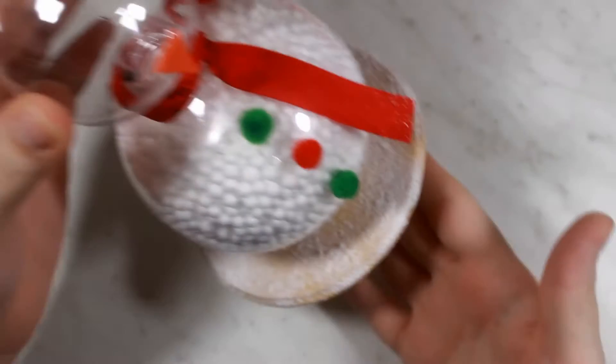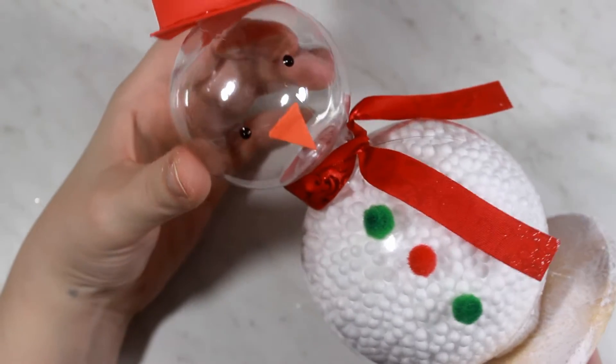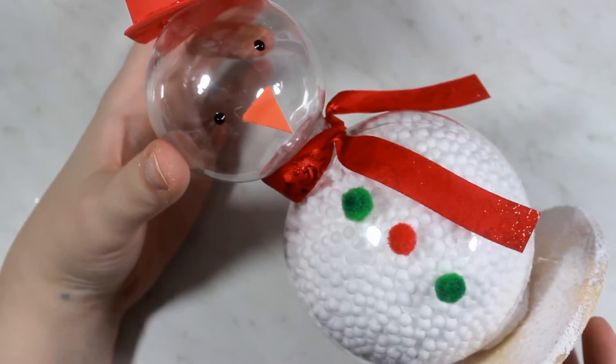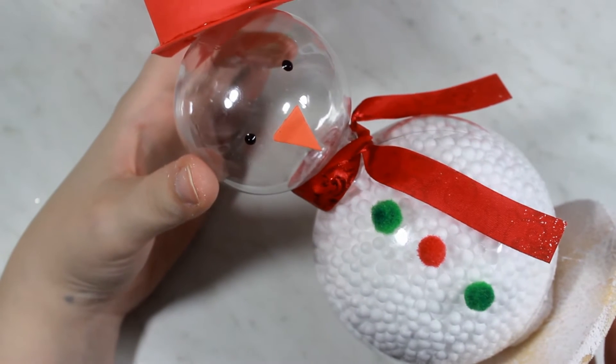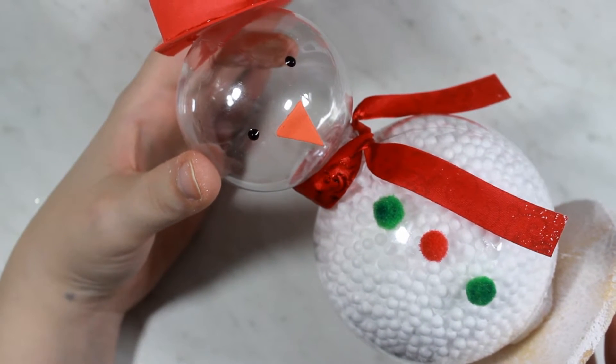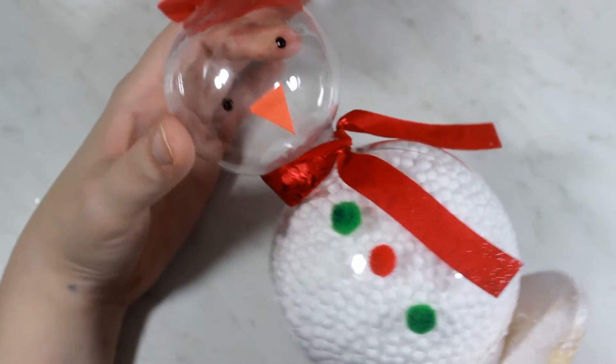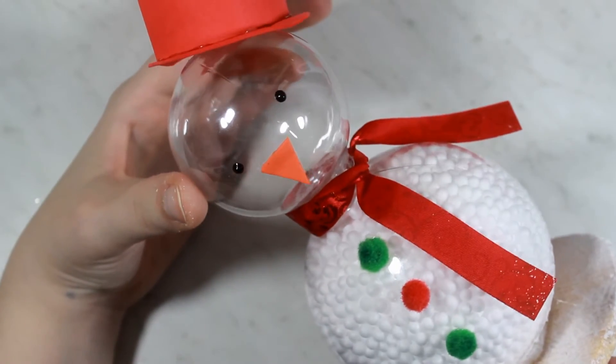Hey everyone! Today's video I'm going to be showing you guys how to make this cute little holiday snowman using baubles. Everything that I used for this tutorial is from the Dollar Tree so it's really accessible and super easy to make. Great for kids this holiday season. So let's go ahead and get started.